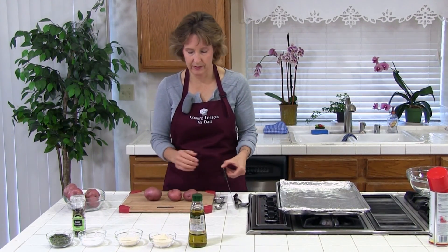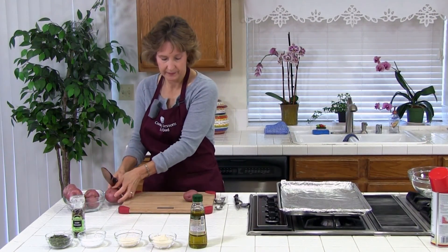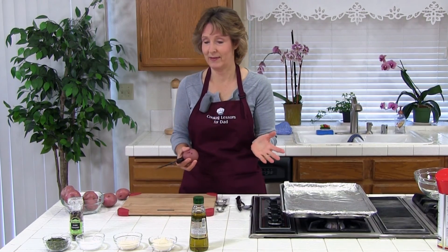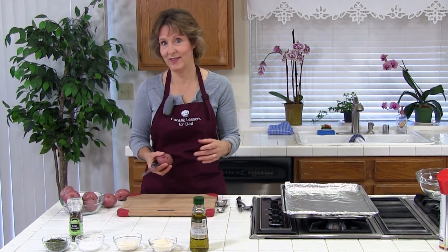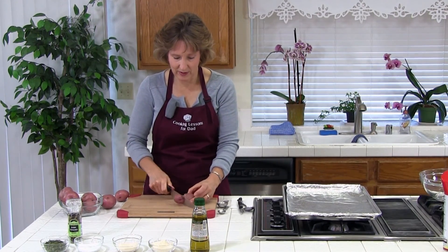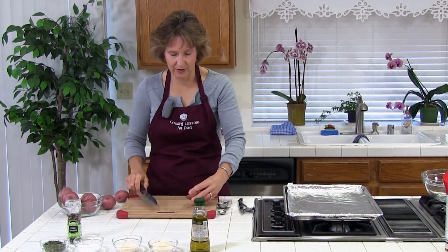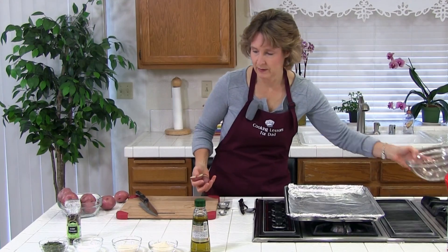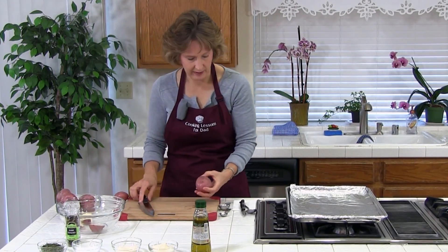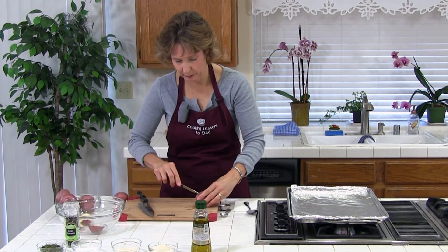The bigger they are the longer they'll take to cook. You could also use those little baby potatoes — there's red, yellow, purple. I've done that before, that's delicious too, and then you don't even need to cut them. We're just going to go ahead and cut these in thirds, put them in a bowl, and cut out the bad spots and the little sprouts.